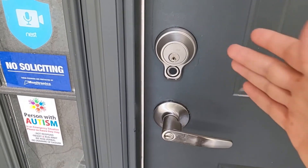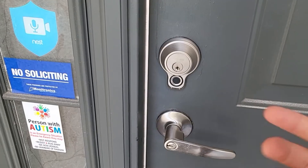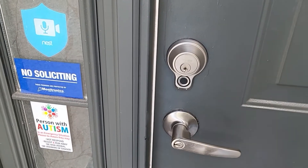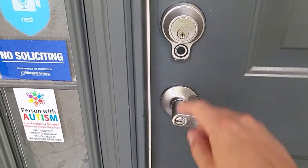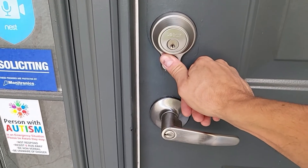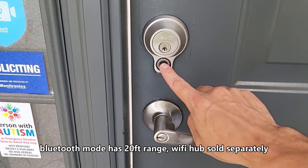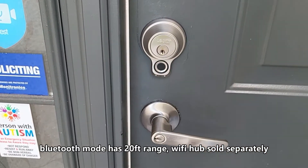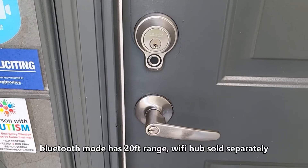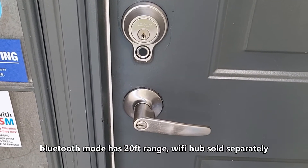If you're looking for a simplistic smart lock that's less expensive than the other smart locks on the market, this is the smart lock for you. You can store 99 fingerprints, it's easy to unlock, reacts fast, locks fast too, and you can always use the app to lock and unlock remotely, which is fantastic.